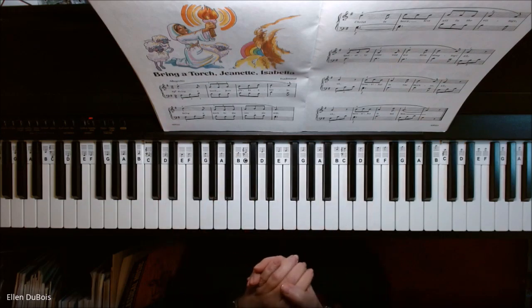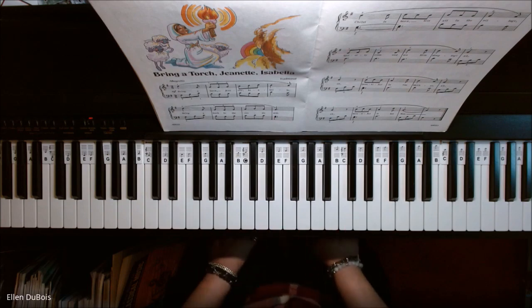Okay, that's Bring a Torch, Jeanette Isabella, and I will see you next time. Hope this helps. Bye-bye.